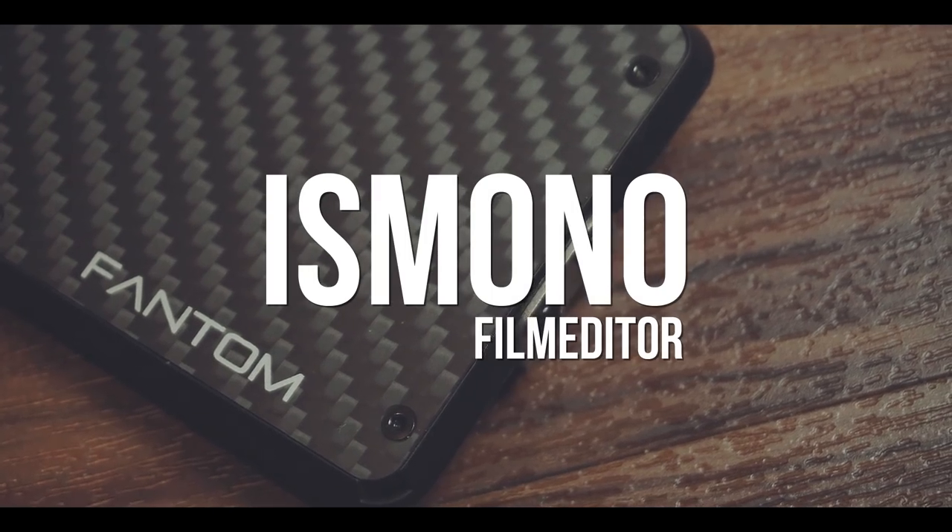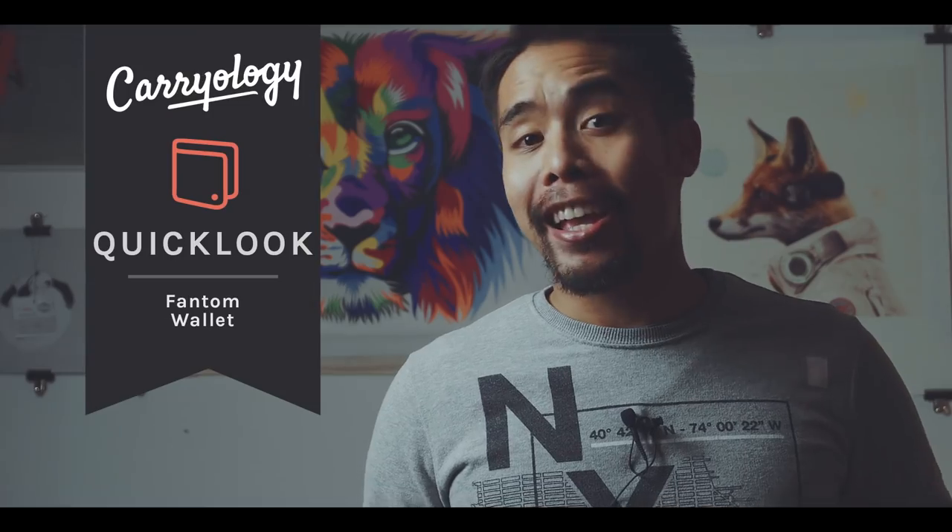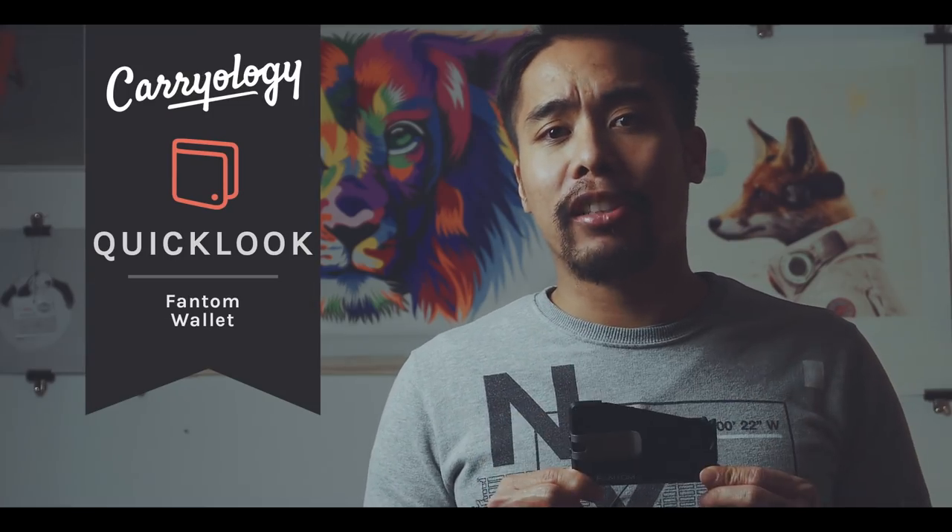I saw this wallet on Instagram and thought it looks awesome — but is it practical? Hi, my name is Boris Mono, I'm a film editor based in Hamburg, Germany, and this is a quick look at the Phantom Wallet.